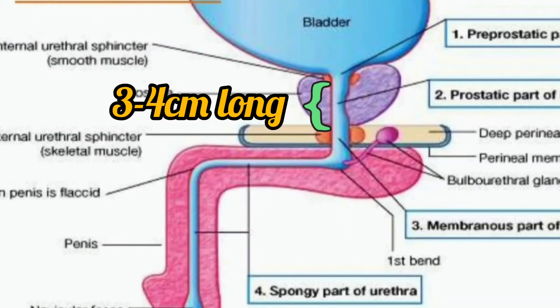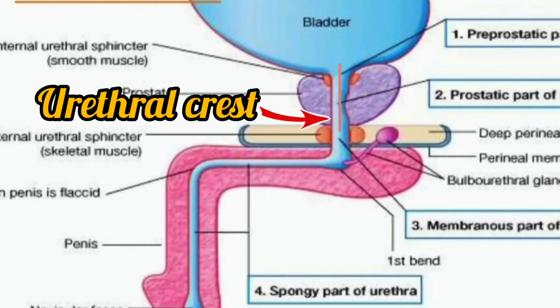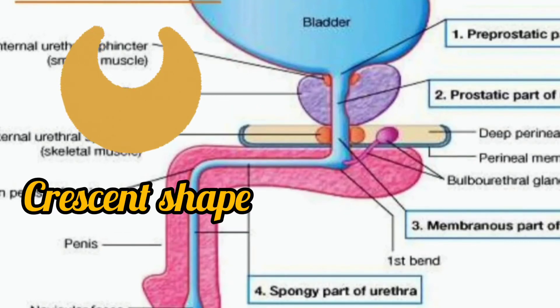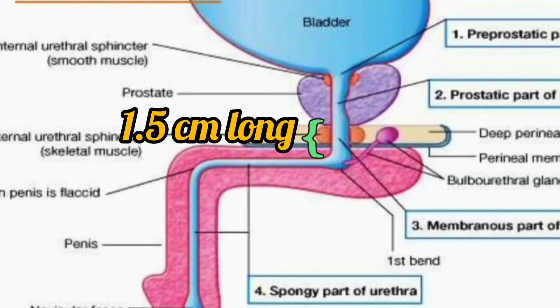The prostatic urethra tunnels through the substance of the prostate. Throughout the posterior part of the lumen, there is a midline ridge called the urethral crest. As the ridge projects into the lumen, the lumen appears crescent-shaped in transverse section.